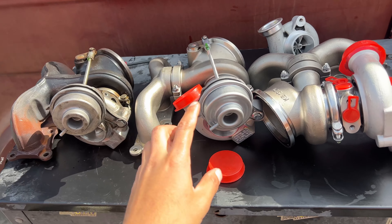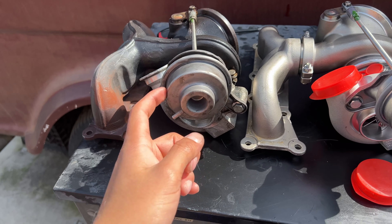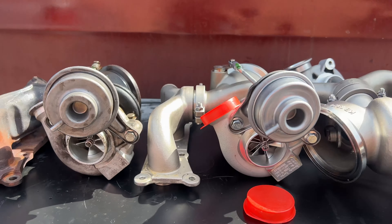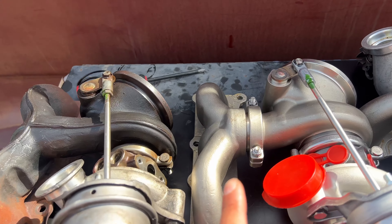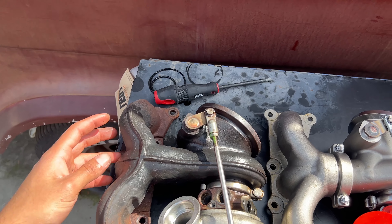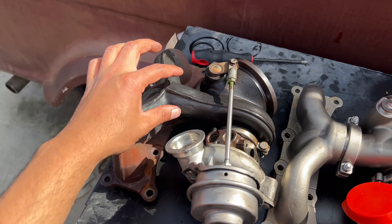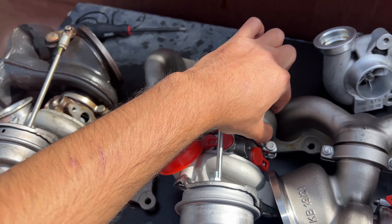Here are the new turbos next to the old 17Ts — I got the 17Ts from Viv about a year or two ago. You can notice from the naked eye that the 19T is slightly bigger. But the thing I really like about these is that the manifold runners are a lot smoother and bigger. Look how much bigger and smoother this one is, especially right here where the other one bottlenecks — this one stays pretty thick all the way down.